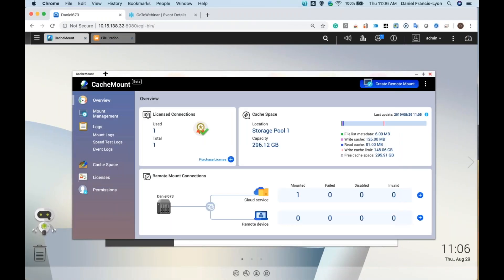So let's demo this. This is cache mount — soon it will be called hybrid mount but it's still called cache mount for at least a few more days. In the overview you can see how many licenses you have. I have one free license with cache mount, but when we change it to hybrid mount you should be getting two free licenses. Here's my cache space — I have 296 gigabytes.